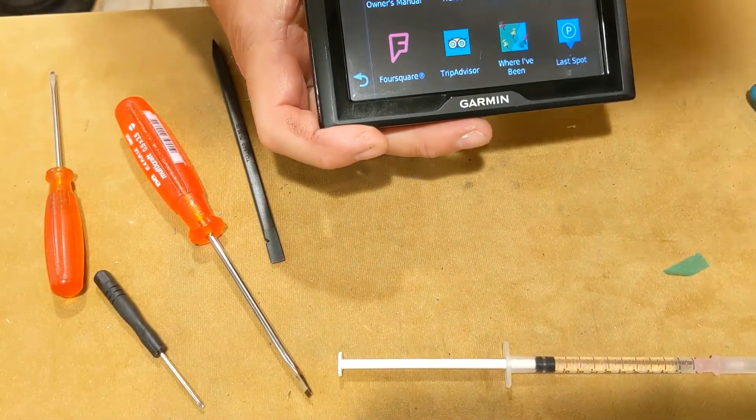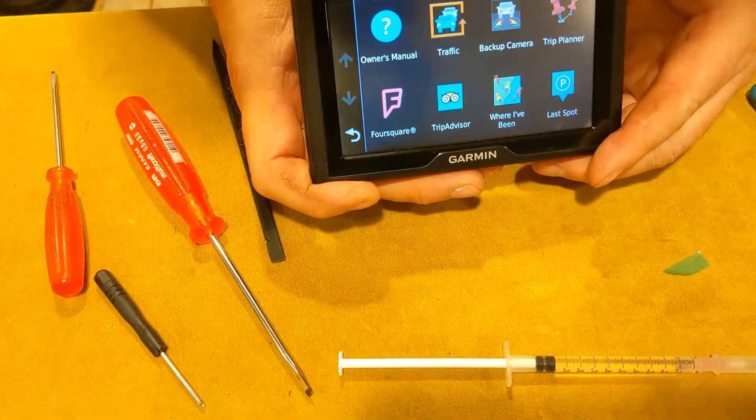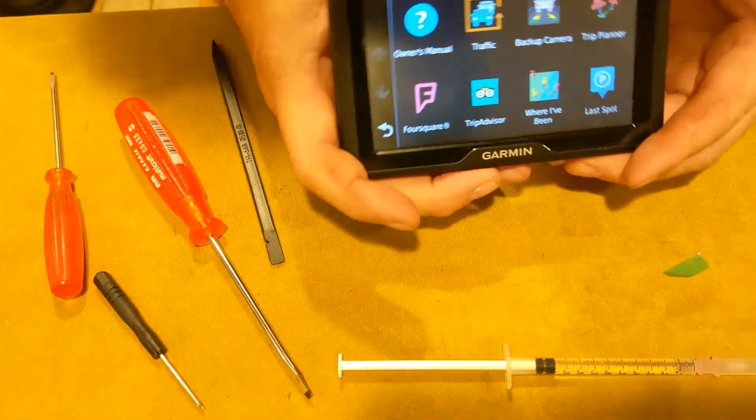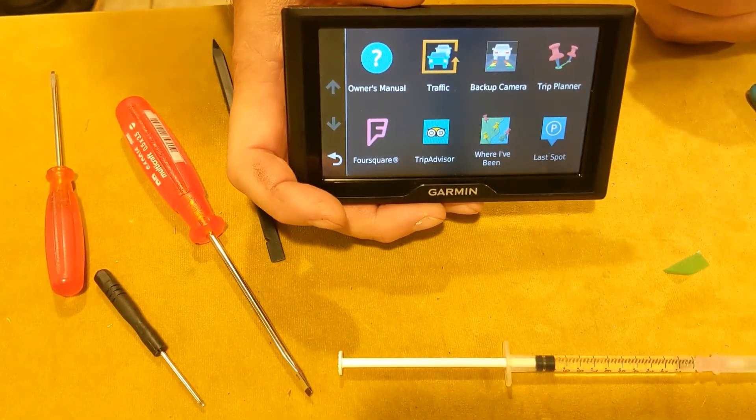I did go in and lock it down with some superglue and hit it with some accelerant, so it should hopefully be a little more reliable than it was. Thanks for watching and hope you enjoyed the video.